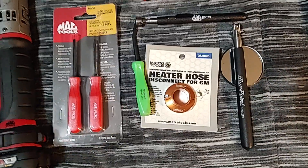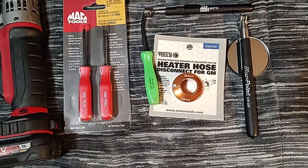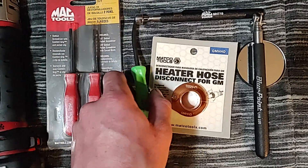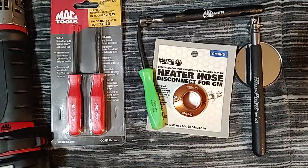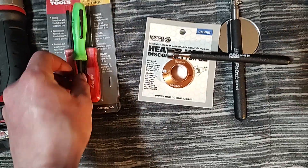I like the handles — just something about the Mac comfort grip handles. They're my preferred pocket pry bars overall.